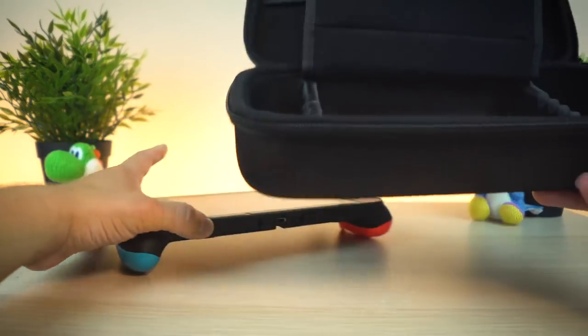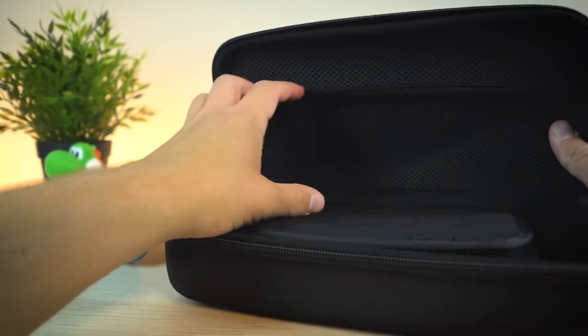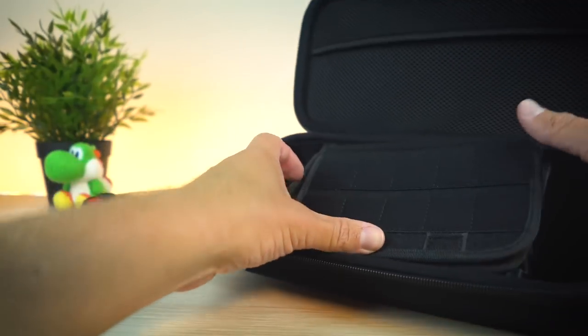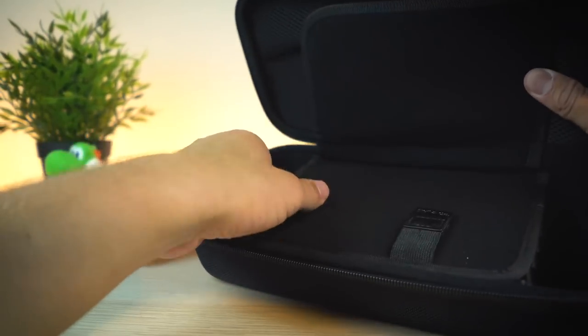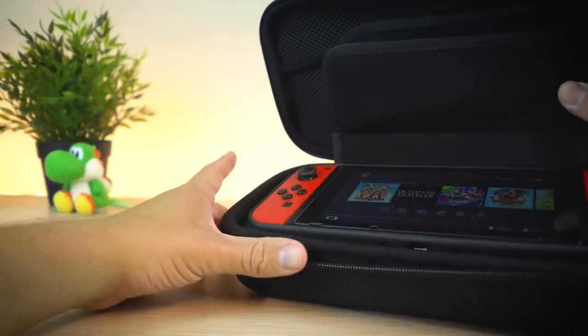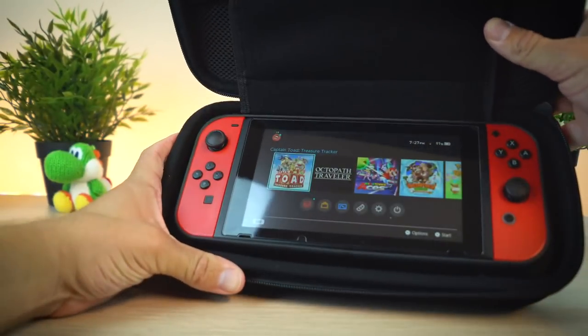In the hard shell case, I'll show you guys what it looks like. You have a mesh padding on the top for some extra Joy-Cons, maybe some wires for your dock. You have game card slots. And on the bottom, you have room for the Switch itself in the grip case. So there you go.